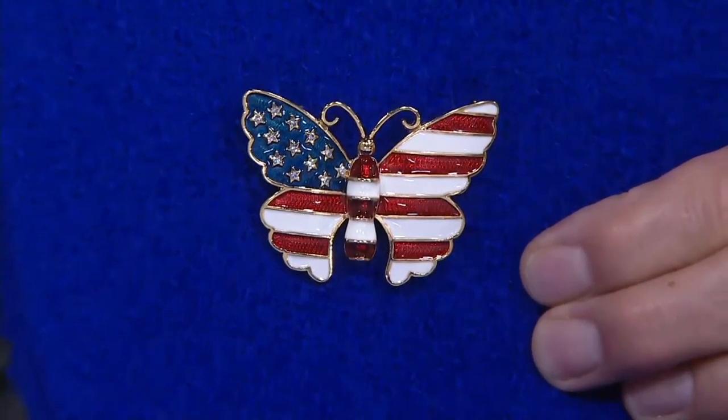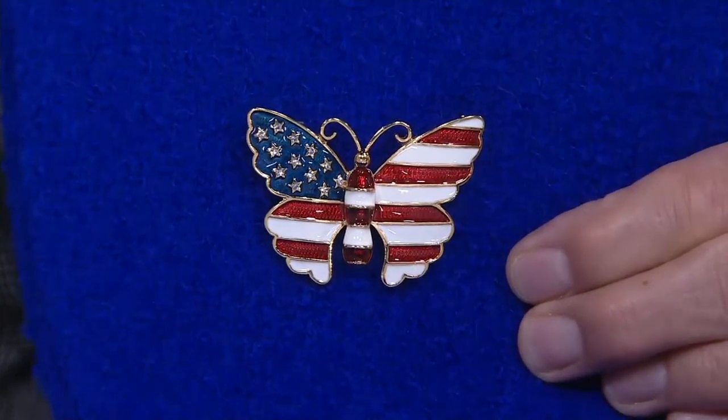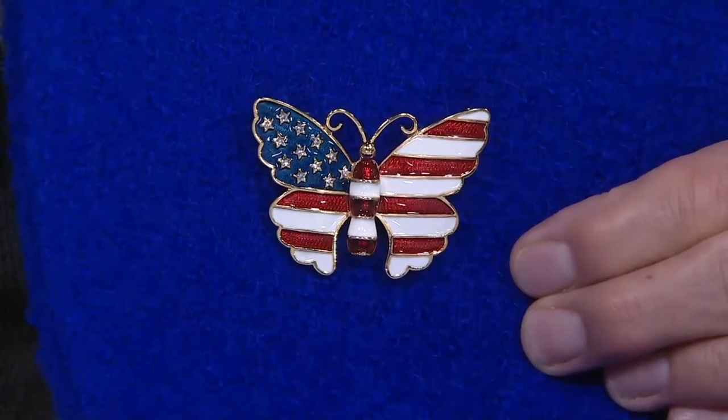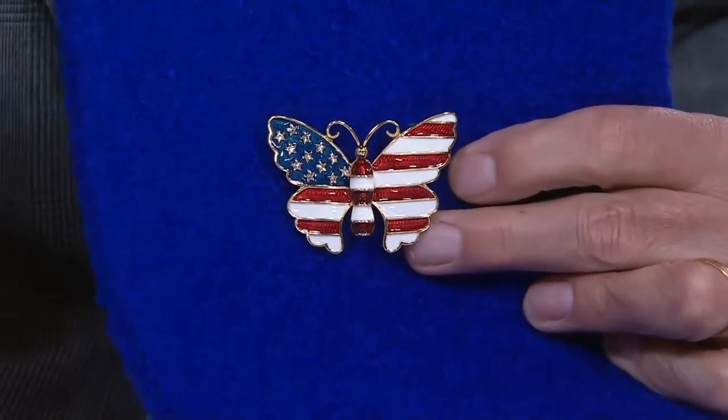Probably the most patriotic woman I've ever met. She loved this country — it is the greatest country in the world. She was so proud to bring pieces of jewelry that would really say how she felt about America.